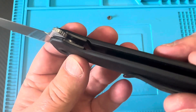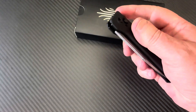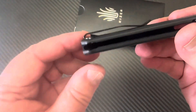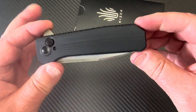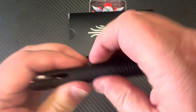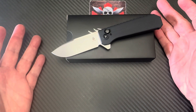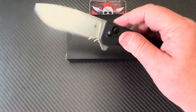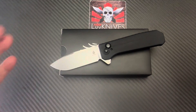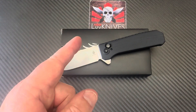Alright — Kaiser Brat, integral button lock, super fidget-friendly, 154CM, budget-priced, deep carry pocket clip, right-hand tip-up only, very simple and lightweight design, and very strong. Of all the G10 integrals I've seen, this is way less money than the others. I like it — it's alright. Put in your two cents: if you've got one, what's your experience? Remember, we love them knives — stay sharp.